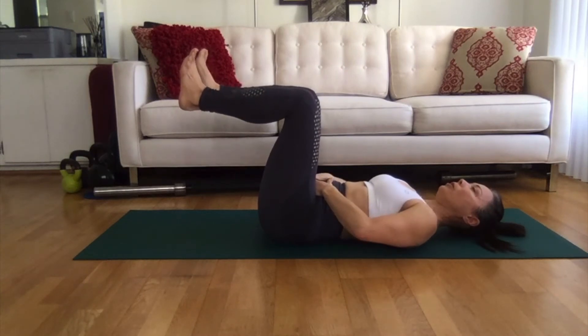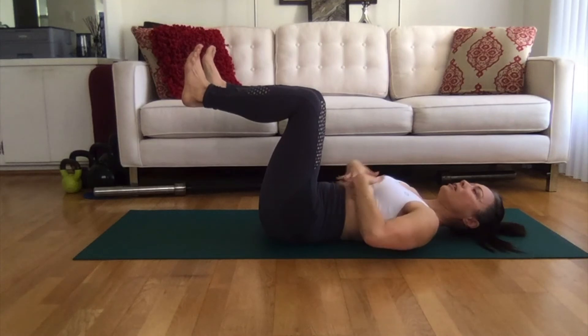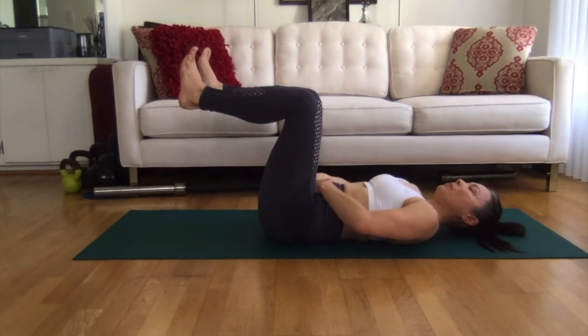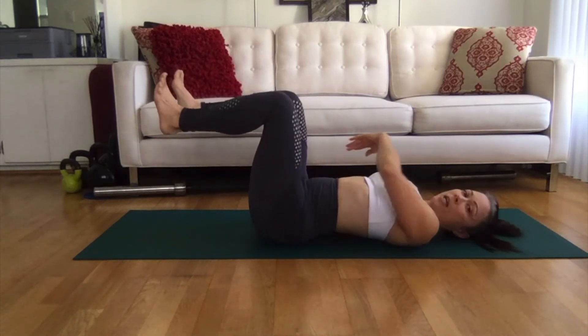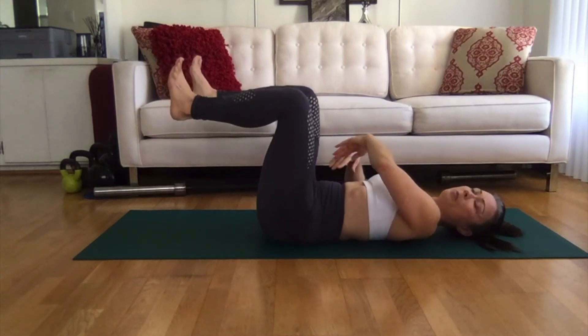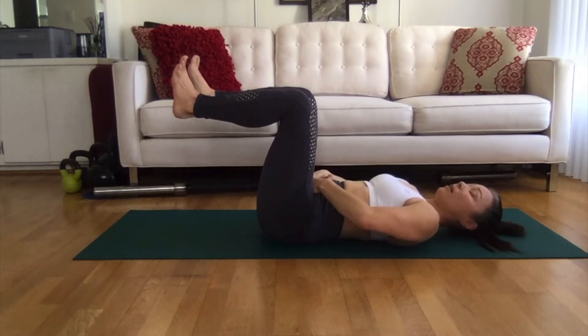I like to exhale all my air because it gets my ribs down and gets me in a good position. Now my lower back is strongly into the ground and I want to keep it there — I don't want any of this to raise up, no daylight under my back. I can feel it stay pressed to the ground and I want to keep my plate still.